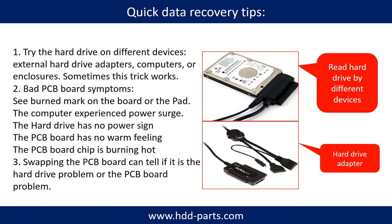There are some simple ways to recover data from a hard drive. One is to try reading the hard drive with different devices, like different external hard drive adapters, computers, or enclosures, because different devices use different ways to read a hard drive and sometimes this trick works. Another way is swapping the hardware PCB board, which can fix problems caused by the PCB board. There is a cost to swapping the PCB board, but it is way cheaper than sending the hard drive to a data recovery firm.